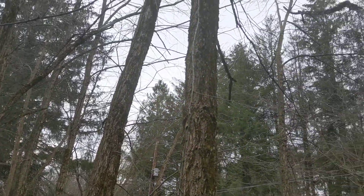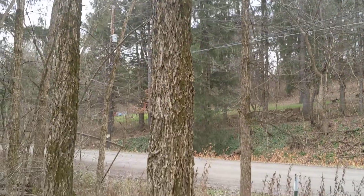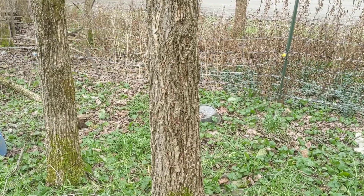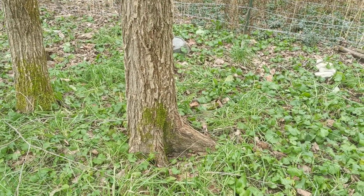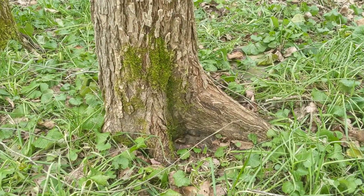These are young trees that are about 25 years old. What will happen is they'll get to a certain age and then they'll get Dutch elm disease. Usually in my region they get to about 40 or 50 years old and then they'll succumb, but every once in a while there are resistant ones. Also look at the root flare — that's another thing you can really notice.